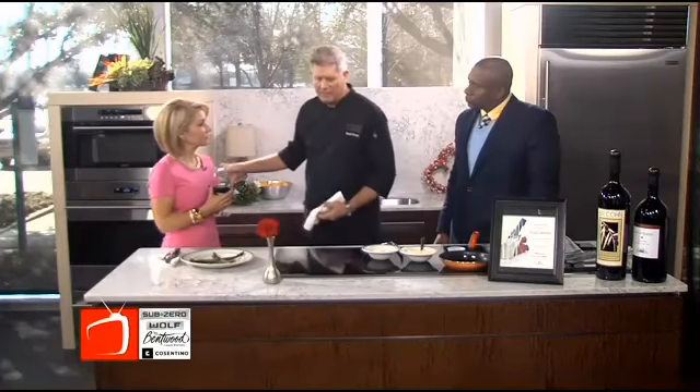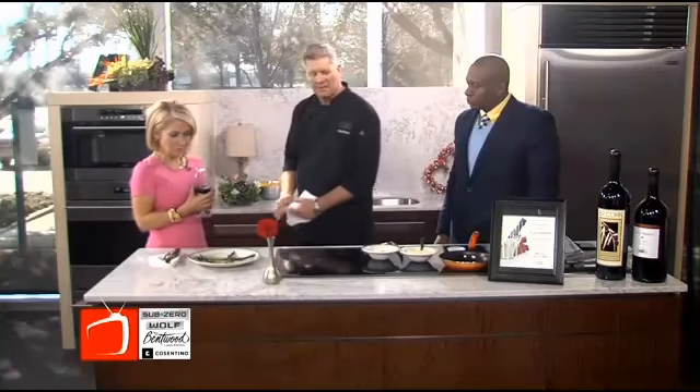Earlier I just seared off the steak. I've got it in the oven back here. What kind of steak? We're going to do a filet. And we're doing the traditional filet Oscar. So we've got the asparagus here that goes with it.